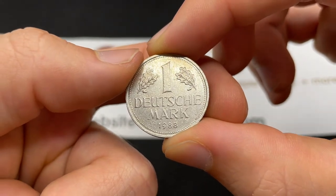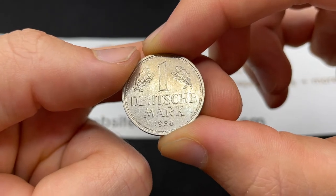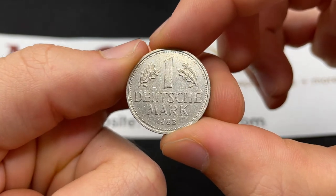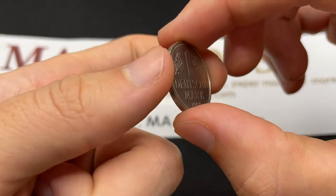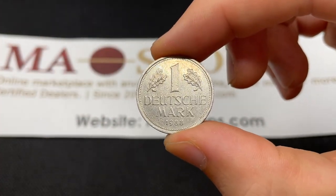This design was the same from 1950 to 2001 — it's the only one mark coin design. At that point Germany was just emerging from World War II, so that's why they chose this sort of new re-emerging plant theme. There are some interesting things going on on the edge of the coin, but the mark itself was issued from 1948 to 2001.